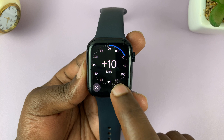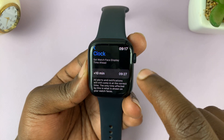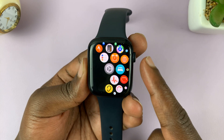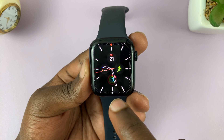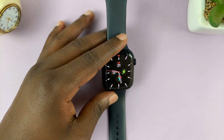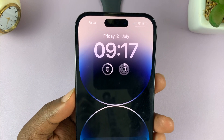Tap the check mark to confirm. Now as you can see, it's currently 9:17, but the watch face will always show 9:27. Going to the watch face, it says 9:27 even though the actual time is 9:17 — and the iPhone confirms it's 9:17.